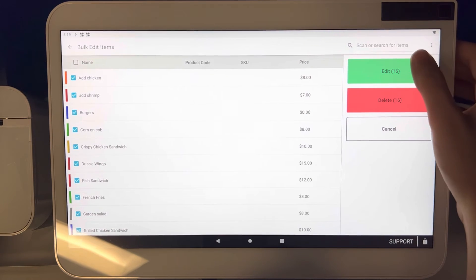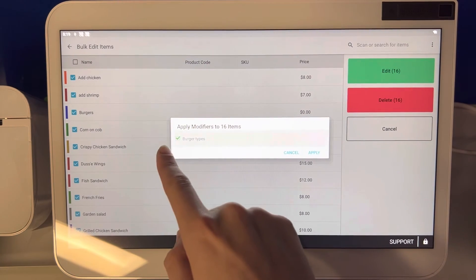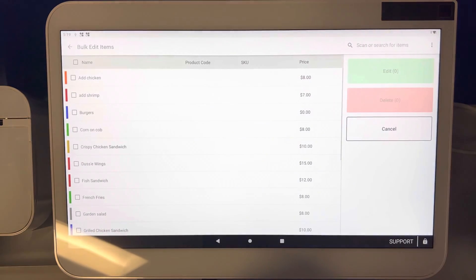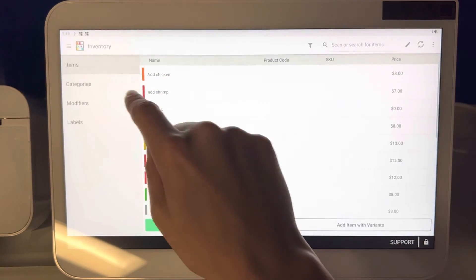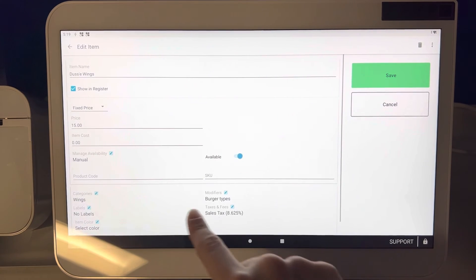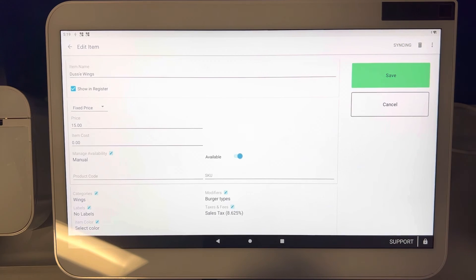Once you're done clicking the items that you want to apply a modifier group to, select edit, and then select burger types, make sure that is checked off, and then hit apply. Give it a second, and now once we go back to any of those items that we just clicked on, you can see that the burger modifier has been added. So that is a simple and easy way to mass upload modifiers on the Clover Station Duo.